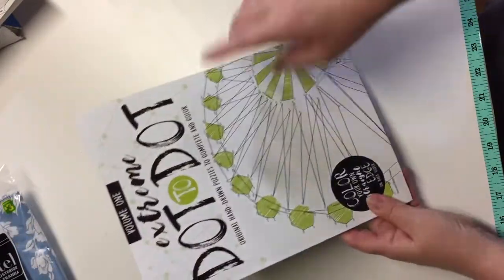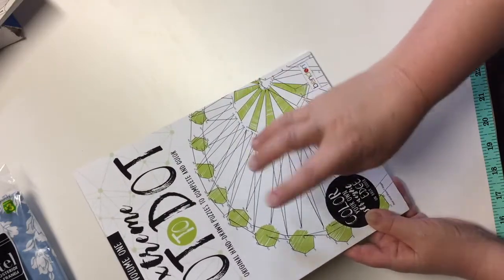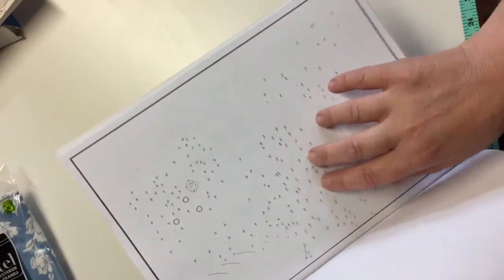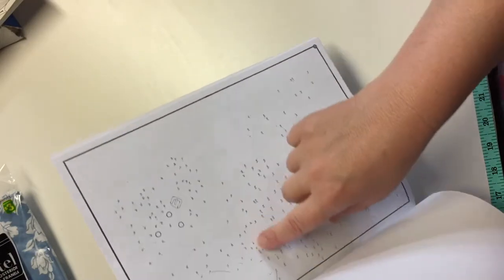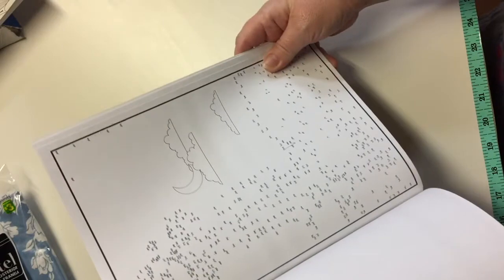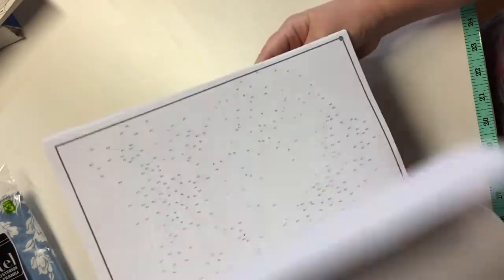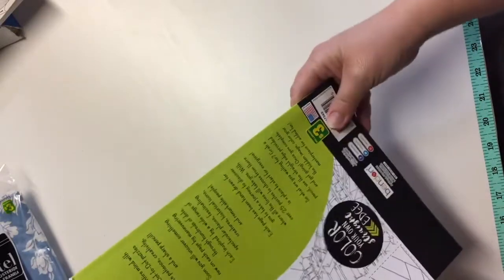Something else new at my Dollarama — these Extreme Dot to Dot books, Volume One. I hope there are more because they look really fun. They're intended for adults, or for kids who can handle higher numbers and have the patience. The numbers are so tiny you don't know what you're going to get — the challenge is connecting all the dots to reveal an image, and then you can color it. I thought I'd enjoy the challenge and it might make for some interesting artwork. These are also $3.